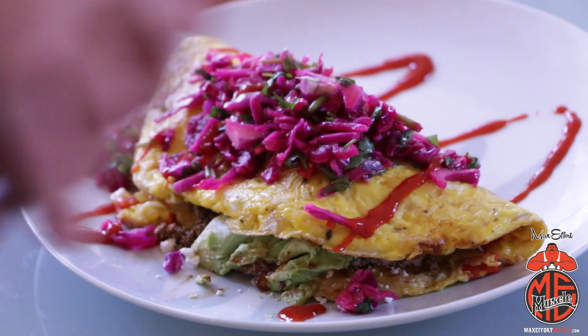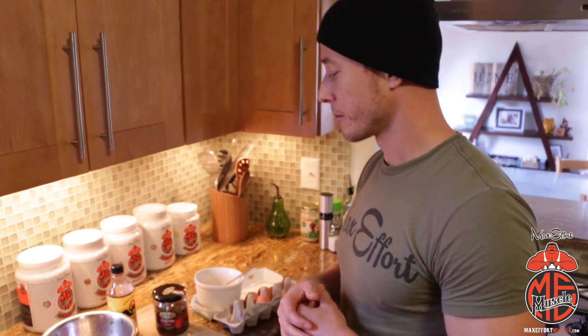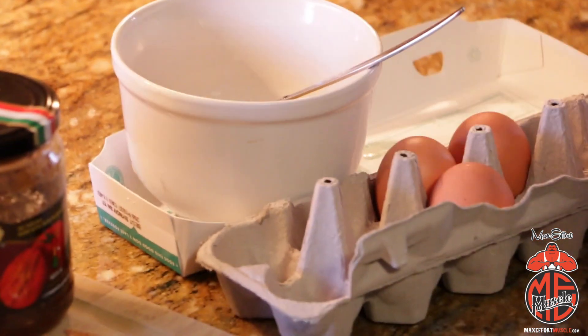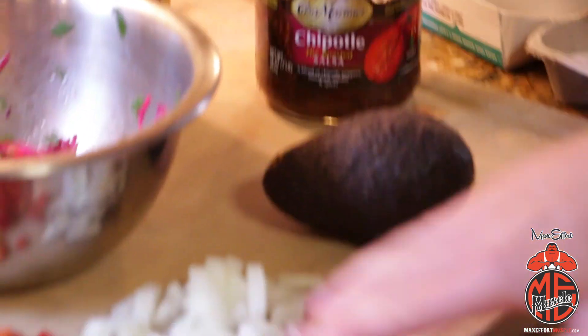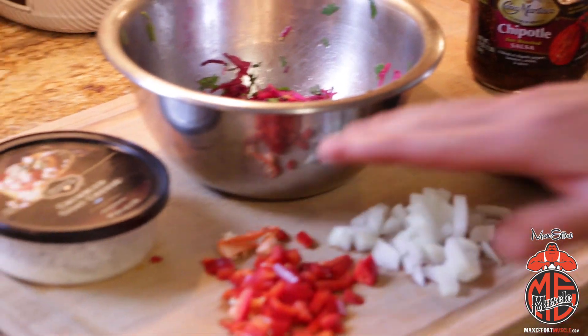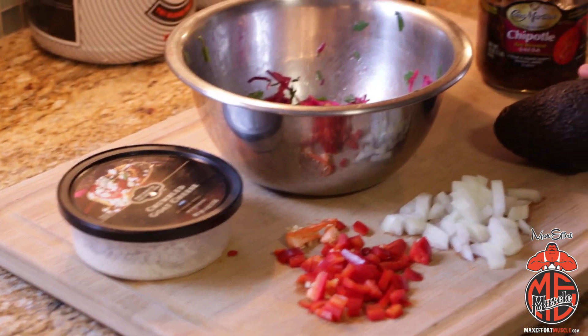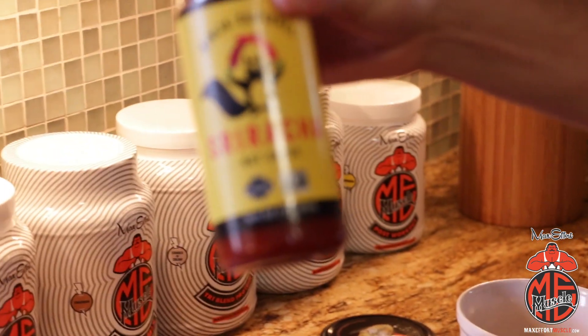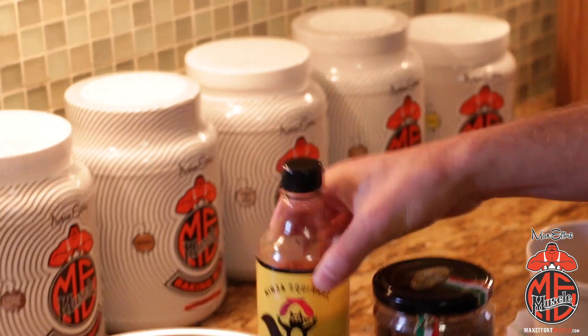We're going to use some leftover taco meat — we had tacos last night — so we have leftover ground beef taco mix. We're going to scramble up some eggs to make the omelet, then stuff it with sautéed onions and peppers, goat cheese, avocado, salsa, and my new favorite hot sauce: Ninja Squirrel. Can't get any better than that.